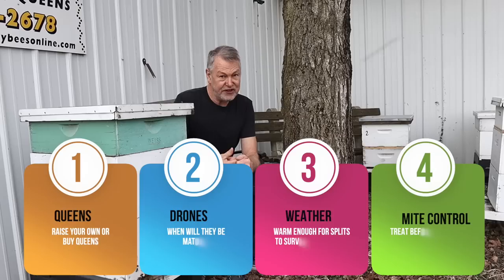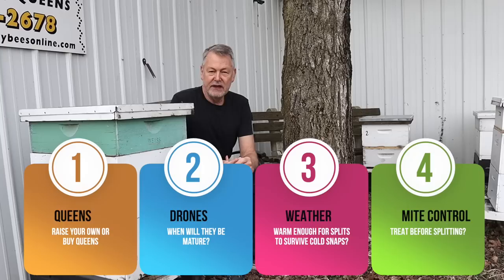It's really all about four things. First, it's about queens — how soon your queens will be ready, or you can get them or make them. Second, it's about drones — how soon your drones are going to be ready to mate with queens, and drones can be used as a marker to know how far we are from swarm season. Third, it's about the weather — is it going to be warm enough for smaller splits to survive a cold snap? And fourth, it's about mite control — is it better to treat for mites before making a split, or split and then treat?